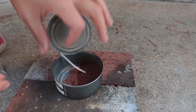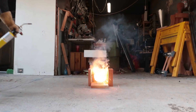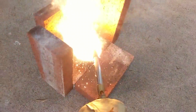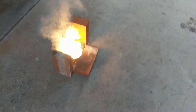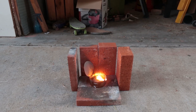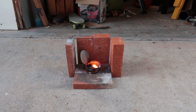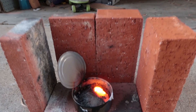Go ahead and stick a little sprig of magnesium in there. There we go! Do you see that? That's molten iron in there. It's red hot. Oh, that is nice. I can't actually see anything right now. Can you see anything? I'm blinking and I'm just seeing dots.